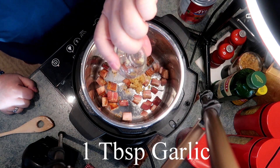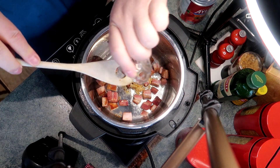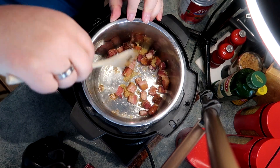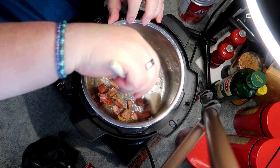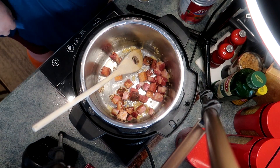After I've rendered some of the fat, I'm adding one tablespoon of garlic. We just want to get the garlic softened — we don't want it to turn brown or anything, so just be careful.